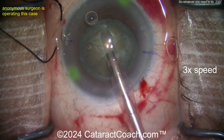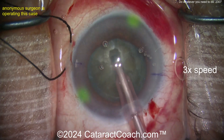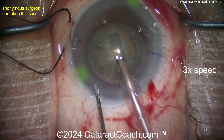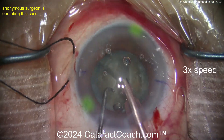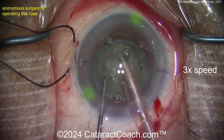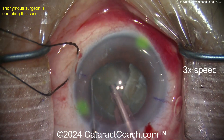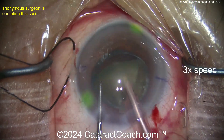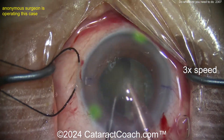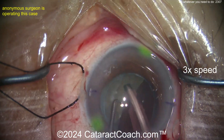The faco probe is back in the eye. I like that technique of using the chopper to lift the incision. Groove down the middle — groooove. A little bit of a chop there. Got a little tiny quadrant out — good job. Here comes another piece, and another. Nice work.